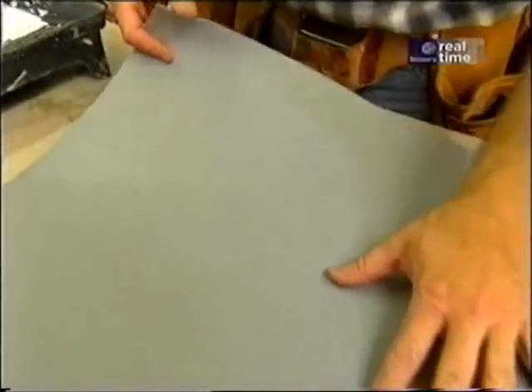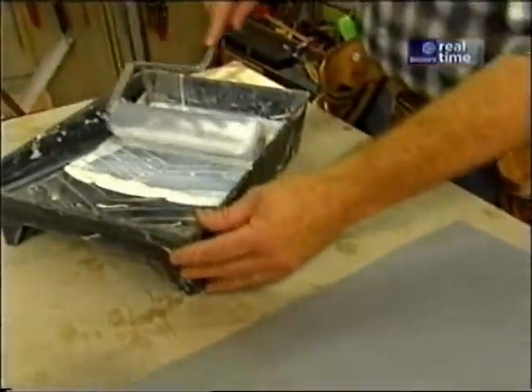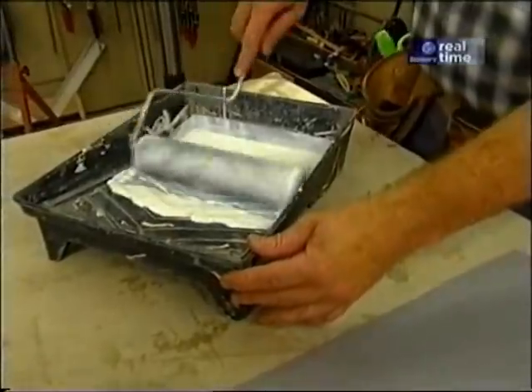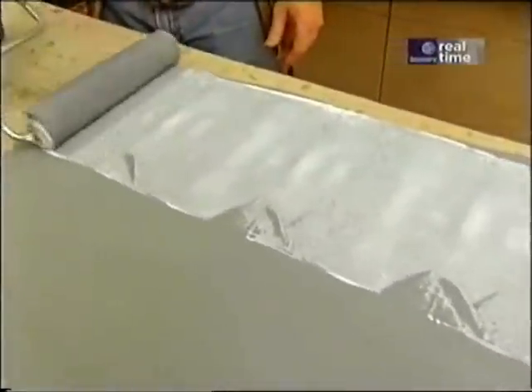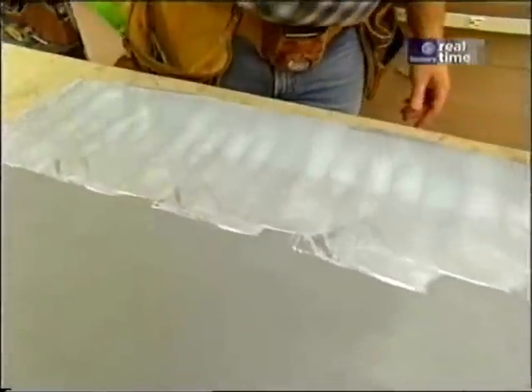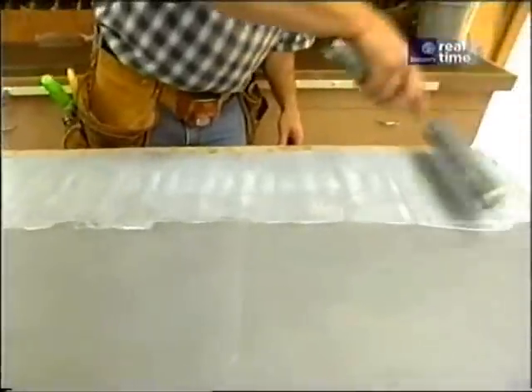You use EPDM a lot on flat decks. It's installed using an adhesive, much like a contact cement — it's a latex adhesive with water cleanup. I'm just going to roll a coat on the rubber and some on the plywood. And when both pieces are dry and tacky, I can stick them together.